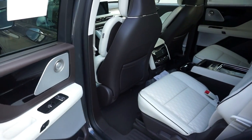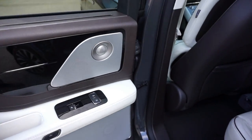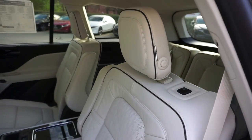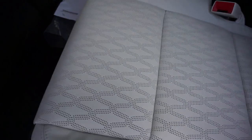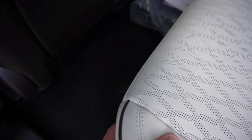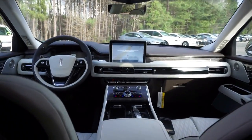Let's go to the second row. This cashmere interior is a Black Label interior package — very, very pretty. You can see the detail on the seats; the seat quality is very, very good. Sitting in this back seat is very comfortable. I've got plenty of head space, which is definitely something to consider at 6'5". Plenty of leg room.